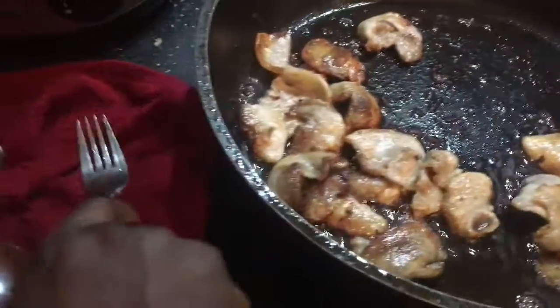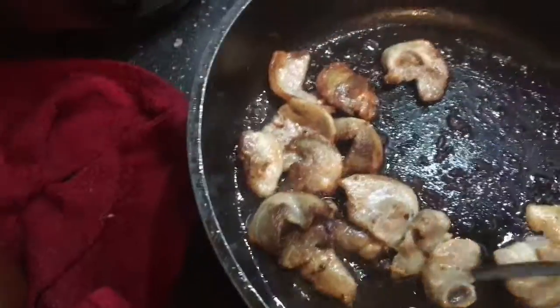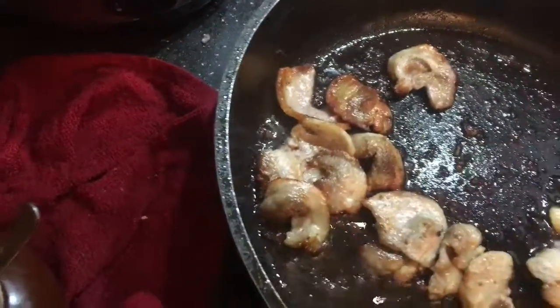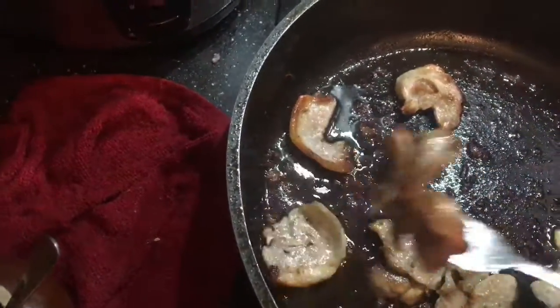Here I am frying some pork belly. There is a Korean shop here that cuts them very, very thin, so we always go there to get it. And I am going to use the same oil to fry the mushrooms.